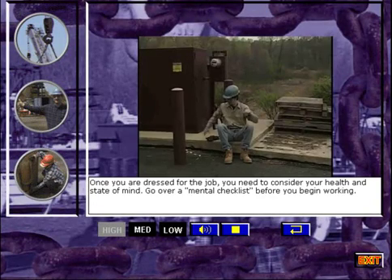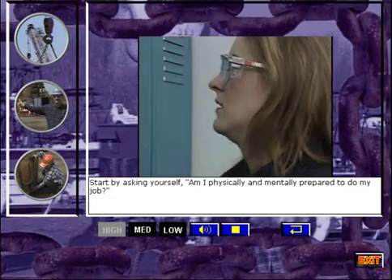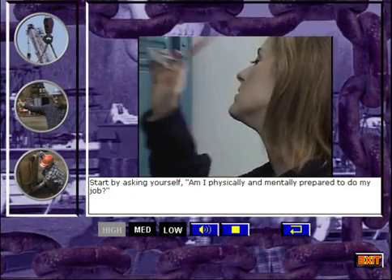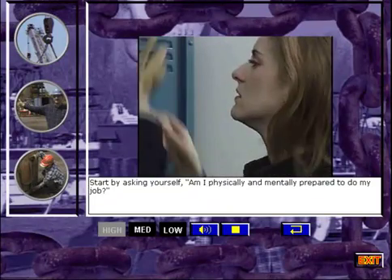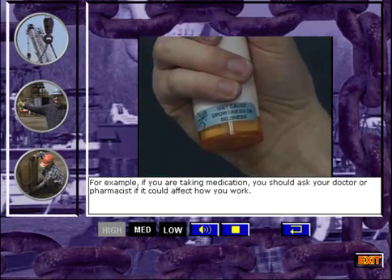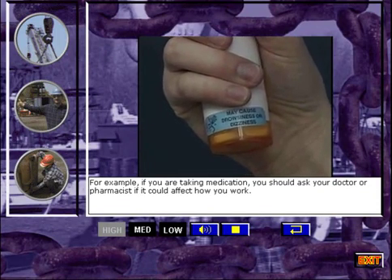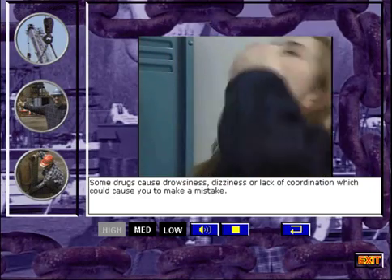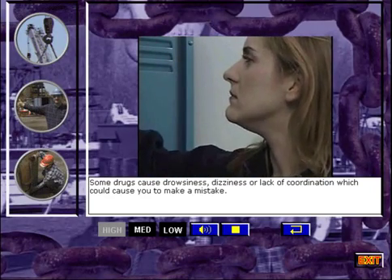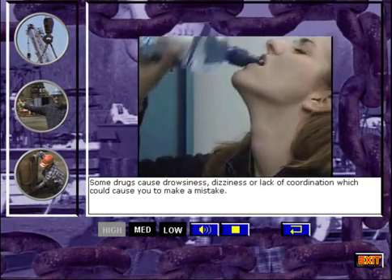Once you're dressed for the job, you need to consider your health and state of mind. Go over a mental checklist before you begin working. Start by asking yourself, am I physically and mentally prepared to do my job? For example, if you are taking medication, you should ask your doctor or pharmacist if it could affect how you work. Some drugs cause drowsiness, dizziness, or lack of coordination, which could cause you to make a mistake.